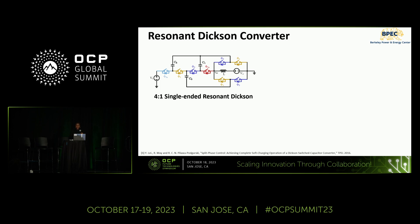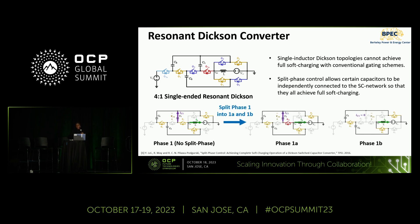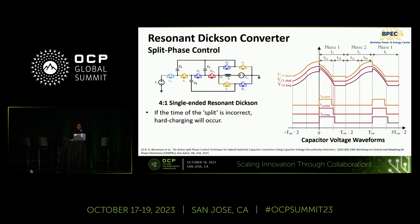The resonant Dixon converter is one topology that cannot achieve soft charging with just conventional two-phase operation. It requires a more complex technique called split-phase operation, where extra sub-phases are added. For example, phase one can be split into sub-phases 1a and 1b, allowing each flying capacitor to be connected and disconnected at precise moments to avoid hard charging. However, calculating ideal sub-phase durations is non-trivial: if sub-phase A is too short, the flying capacitor sees a sharp downward discontinuity (hard charging); if too long, a sharp upward discontinuity occurs. Only with precise timing does the capacitor voltage remain smooth and continuous, representing full soft charging.